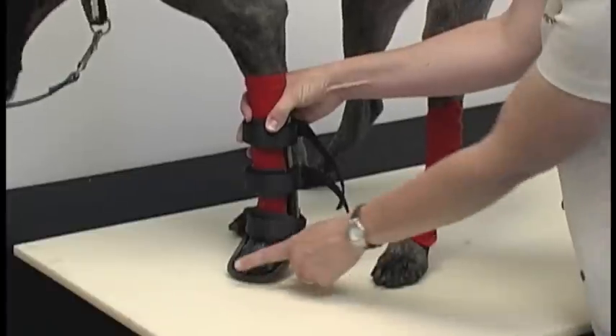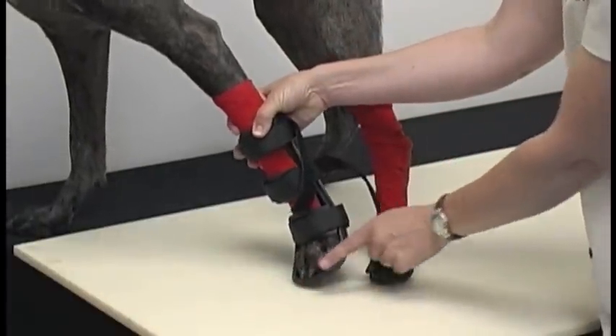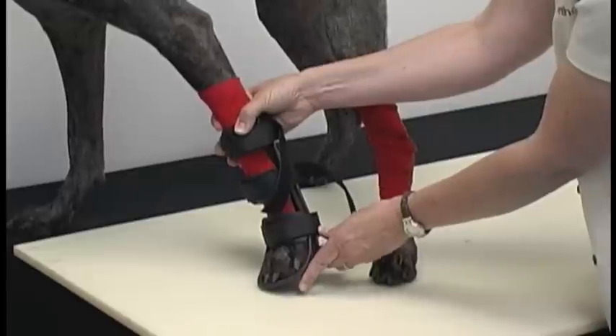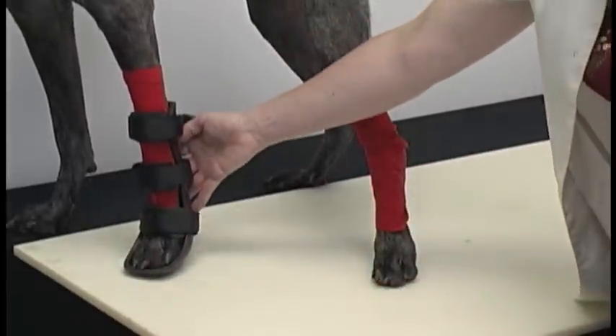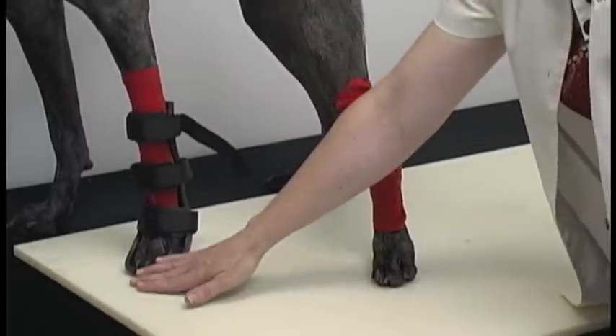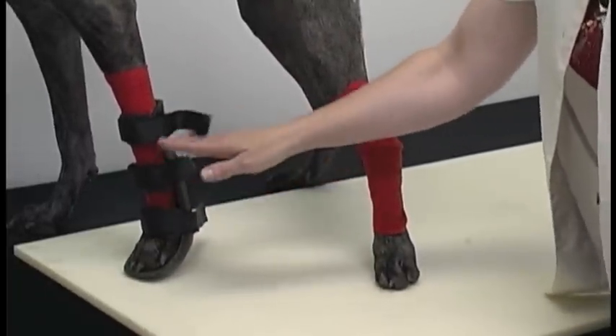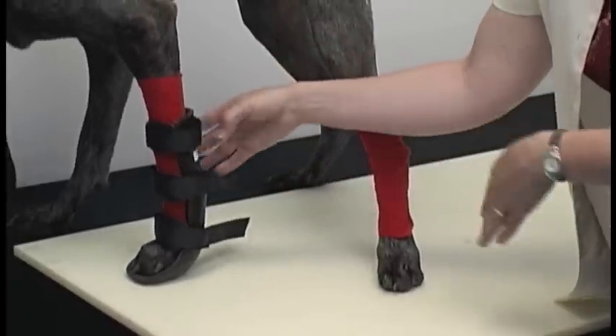Notice the toenails are on the splint. Some will hang over and that's okay, but you don't want the pads to hang over. The splint is fitting correctly the way it should right now. If it isn't, the toenails would hang over and you may not have the carpal pad in alignment. If that's the case, take the splint off and try again.